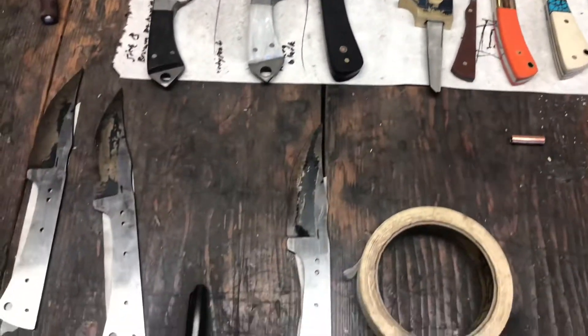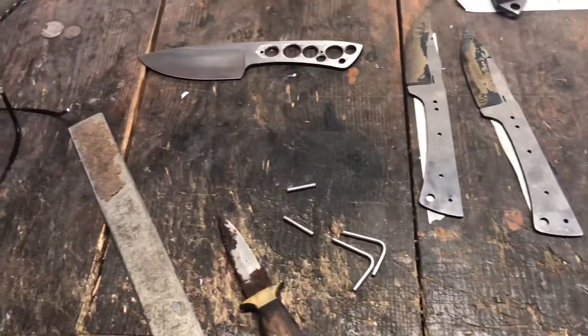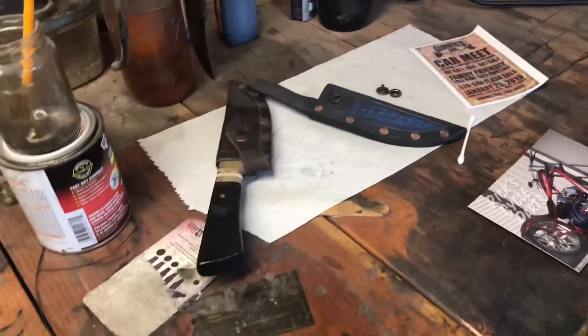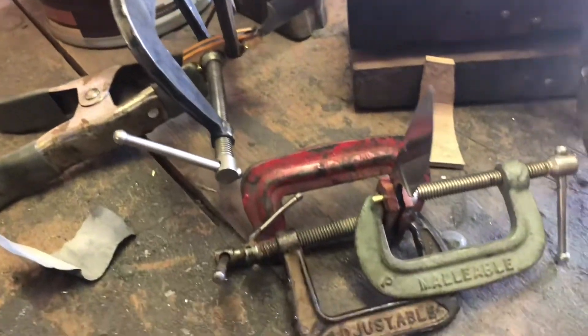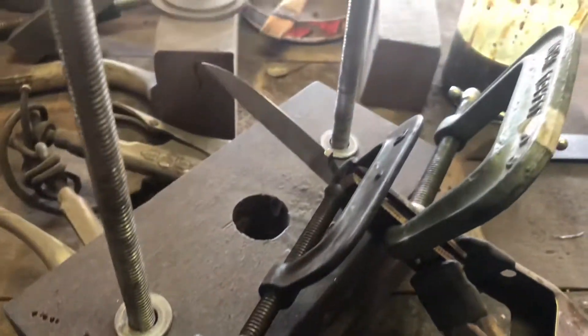Those are sold. Waiting to get ready to make some sheaths for them. A couple of these are for customers, and then a couple of them will be available. Those will be available too — just waiting to ship that one off.